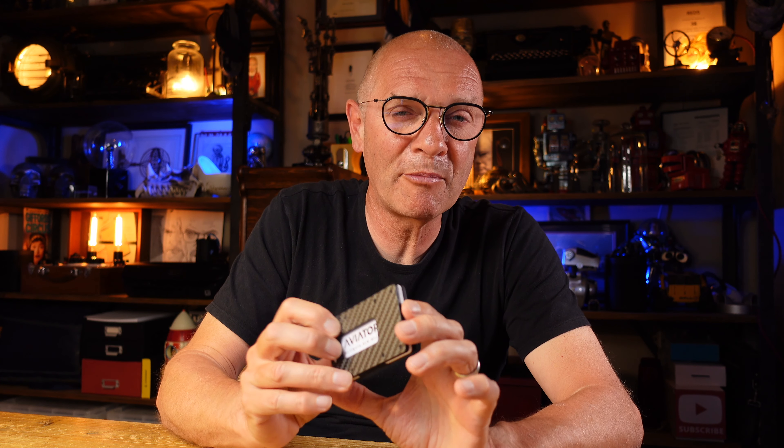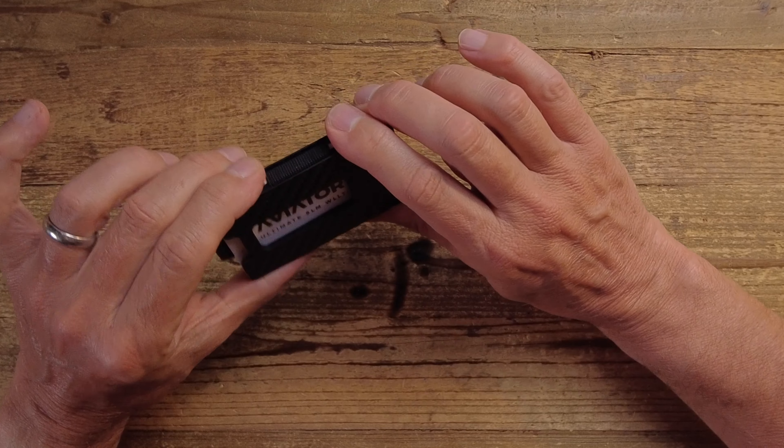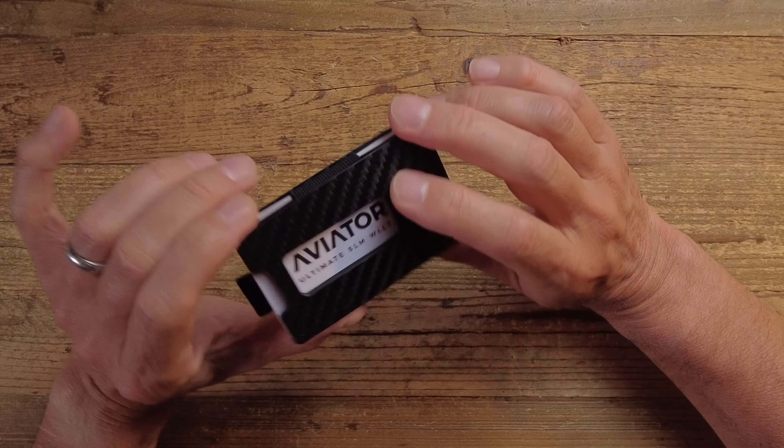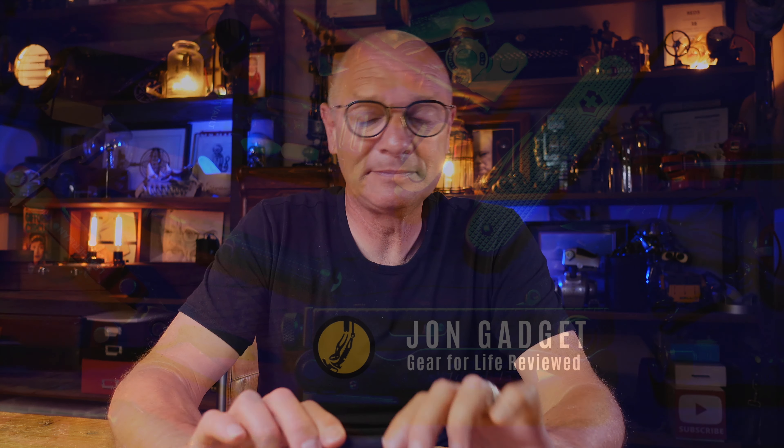If you like a contemporary minimalist slim-style wallet, there are very few on the market that can compete with this. I should mention this wallet was sent to me by Aviator after they reached out having seen my channel. It can be shipped free worldwide, each one is hand assembled, it has won a design award in Germany, and it comes with a lifetime warranty. If you enjoy this sort of content, please consider subscribing to the channel, and as always thank you for watching.